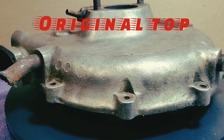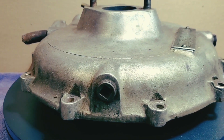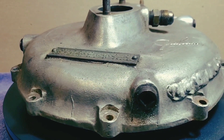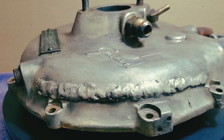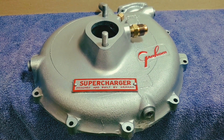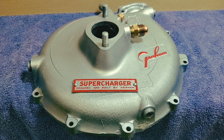Here we have the original top — it doesn't look too bad until we come around, and you can see it's been welded. It's probably cracked from freezing coolant inside of it. I could make that disappear, but why spend a thousand dollars of the customer's money when we have another supercharger top we could finish up for him and substitute? And that's what we did.